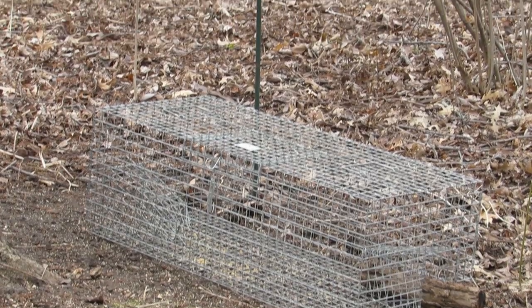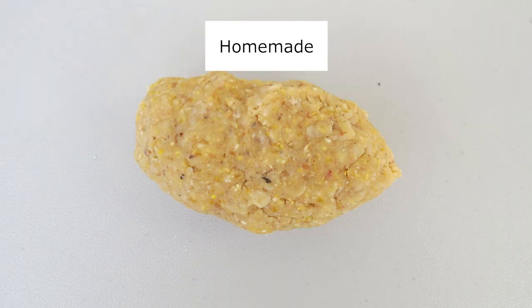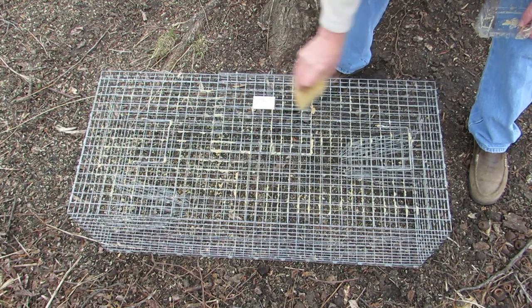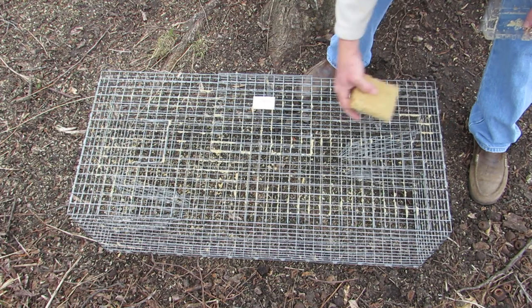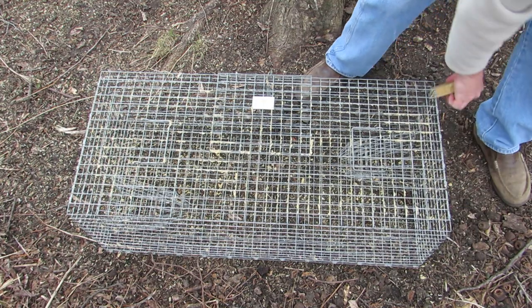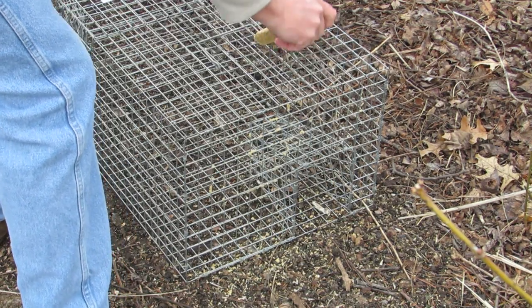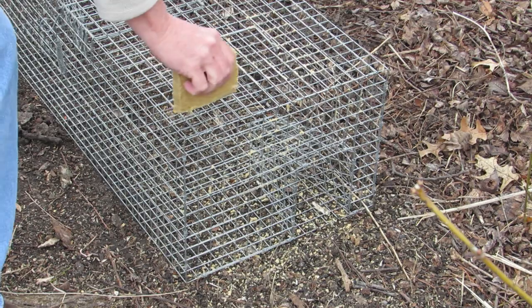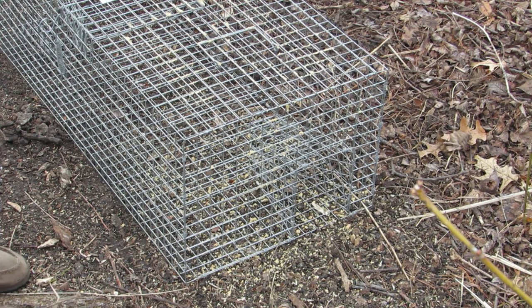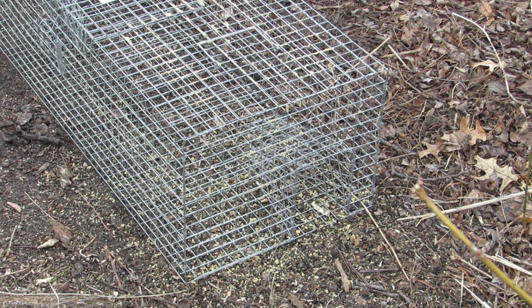To set the trap, place it beneath a suet feeder that starlings frequently visit. Bait the trap with either homemade or commercial peanut suet. Use the trap as a grater and rub the suet cake along the top and sides to cause pieces of suet to break off inside and outside of the trap. Pay special attention to the areas just outside the funnels and inside the funnels to make sure they are well baited. Also make sure there is plenty of suet inside the trap to entice the birds to enter. Remember, the only suet available to the starlings should be in the feeder above the trap and in and around the trap.